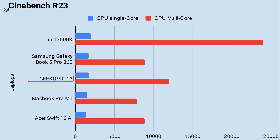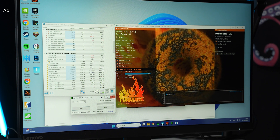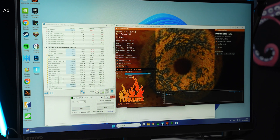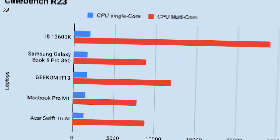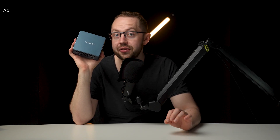In Cinebench R23, the single-core test sees boost speeds up to 5.2GHz, but also CPU hotspot temperatures around 100 degrees Celsius before the fans kick in. A single CPU core alone can use the whole 30W of power in this test, as measured by HWinfo. Having 6 hyper-threaded performance cores and another 8 efficiency cores sharing only 45W won't result in strong multi-threaded performance. In Cinebench single-core, our IT13 gets a solid 1680 points — the desktop i5-13600K is only 20% faster. In multi-core, however, the desktop i5 gets double the score, which illustrates the problem with a thermally and power-limited CPU.